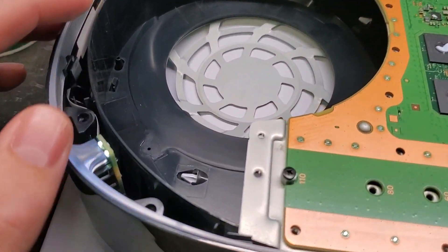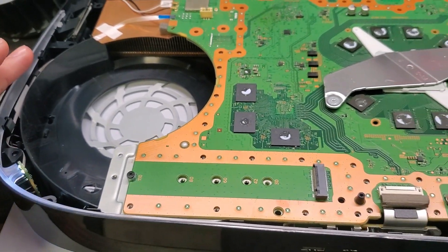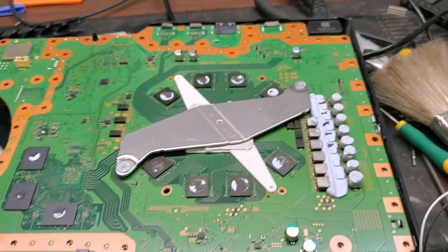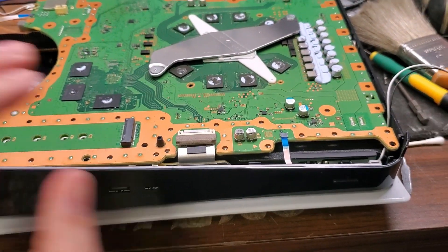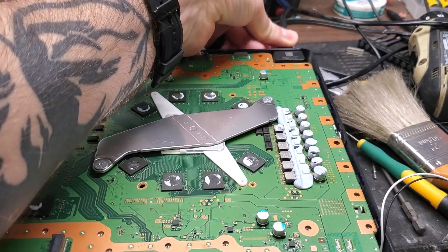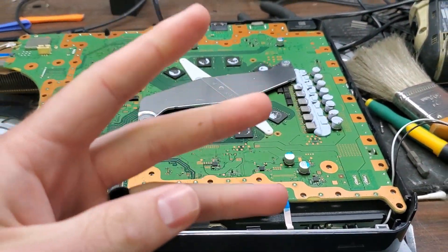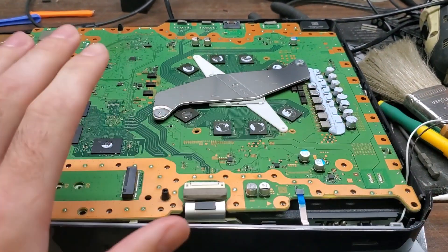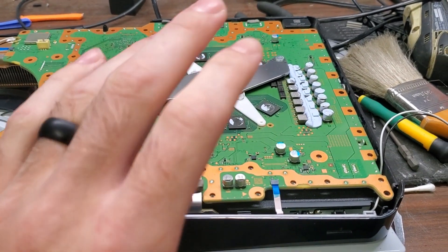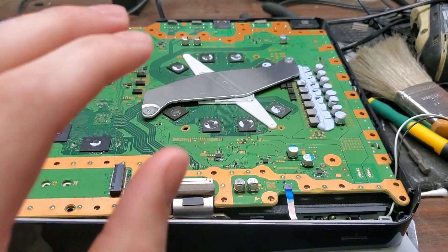This PS5 came in with a specific issue — every time you plugged it into a power source, without pressing the power button, there would be three beeps. This video is to solve the three-beep issue, which is when the console doesn't turn on or do anything else. Those three beeps are coming from the BIOS.